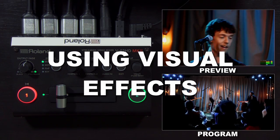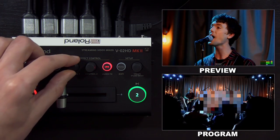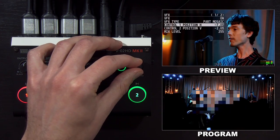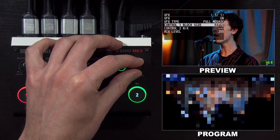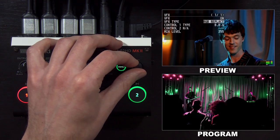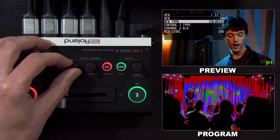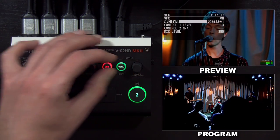We'll go back to our original application to show you the VFX function. When I press the VFX button, it creates a mosaic as the default effect, and I can use the control knobs to resize and reposition it. There are a number of other VFX in the VFX menu: part mosaic, background mosaic to invert it, or full mosaic — and you can control the size of the pixels, so the level of detail. In addition, you have visual effects like a wave, color change, invert, and you can also change the control type using the control knobs or the menu options.